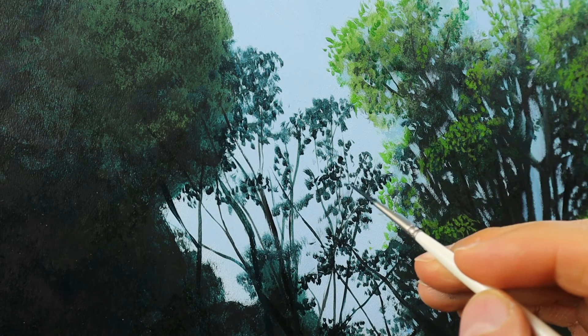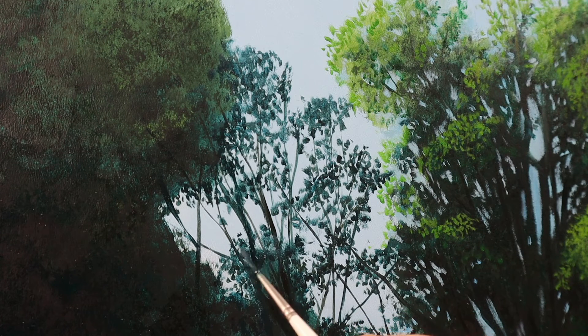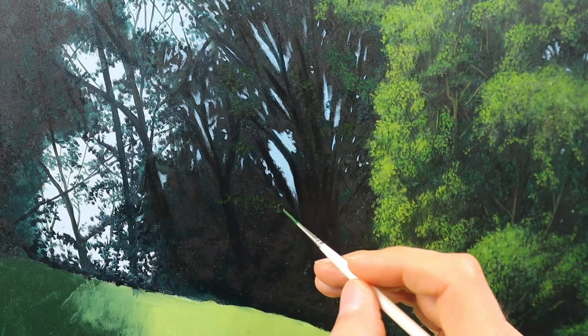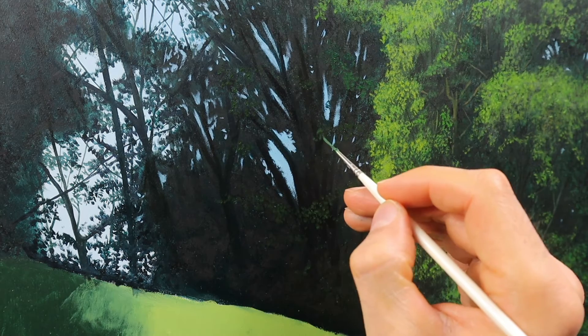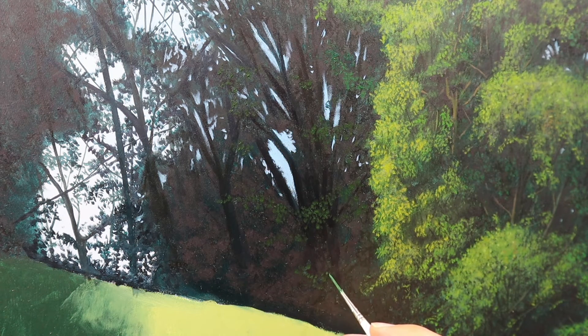This whole thing takes a while to build up, but I think it's necessary — especially when you have this contrast with the background. You need to get in some lighter tones and color variations to build up this part here. Some darker greens to fade into the background, to get the impression of depth.